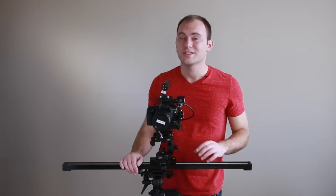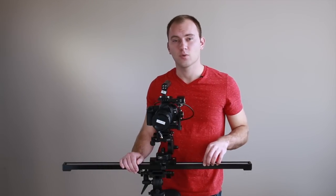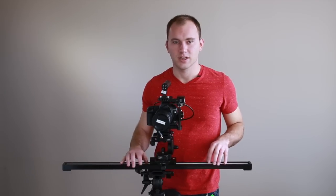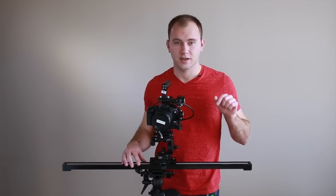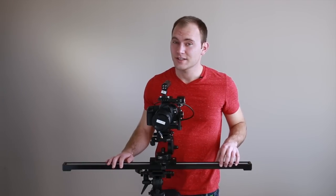Hey guys, Caleb here with the SLR Video Shooter. Today we're looking at a slider from F&V called the S100A. They make several different sliders — I'll be putting all the links to them on my website under this video — but this particular one comes in around $360.